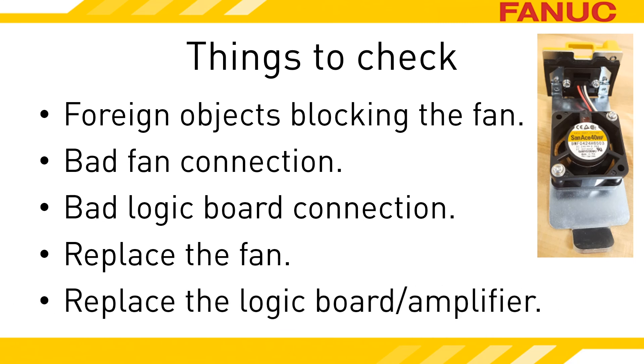If you've replaced the fan and it's still not working and you have other spindle amplifiers, see if they have the same logic board by verifying the part numbers. If you're comfortable, try swapping the boards to verify the logic board is the issue. Or replace the amplifier.